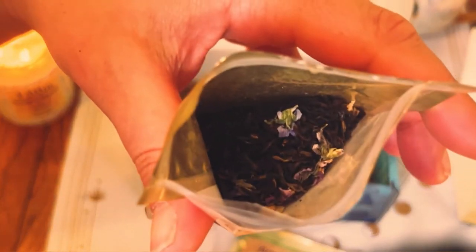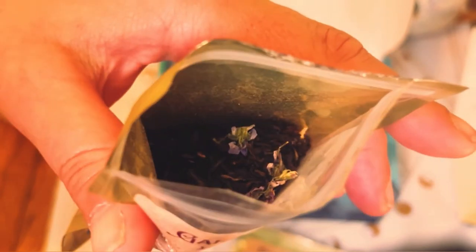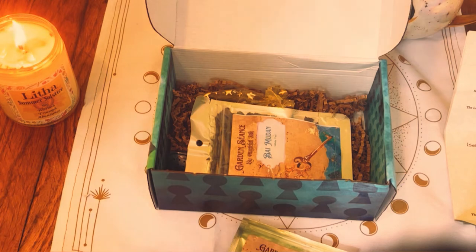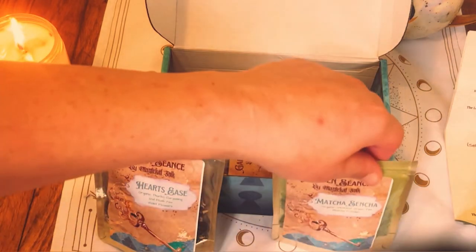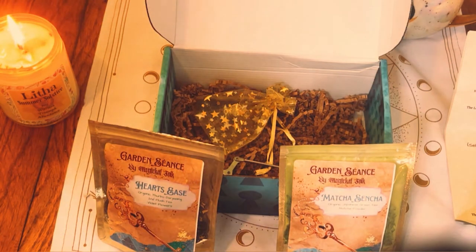This is what it looks like inside — very cool. I didn't think we were getting three teas. I thought we were getting like one or two teas. But I know there's also an accessory that comes with it. So this is three, which is very cool.